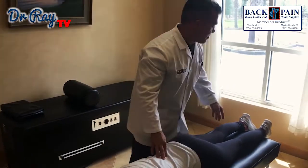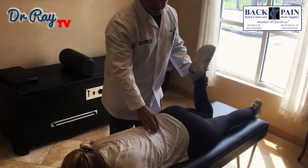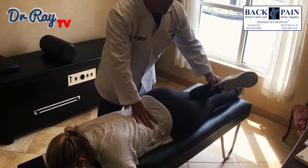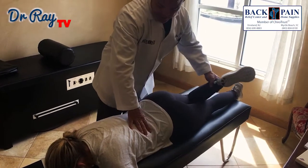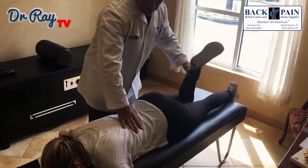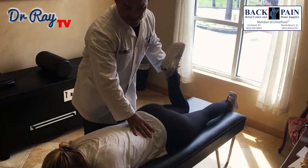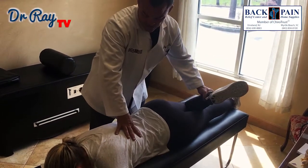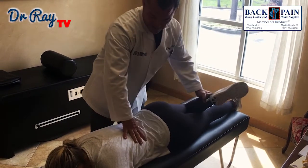Now I'm going to move to your low back and I'm going to bend your leg. I'm going to put a little pressure under my thumb on different parts of your back and I'm going to move your leg in and out. What we're trying to do is just loosen those low back muscles so when we do our manipulation it just holds a little better. Let me know if I'm too hard on you.